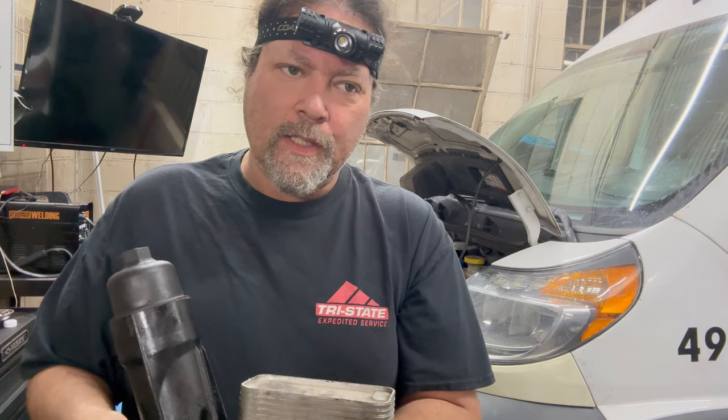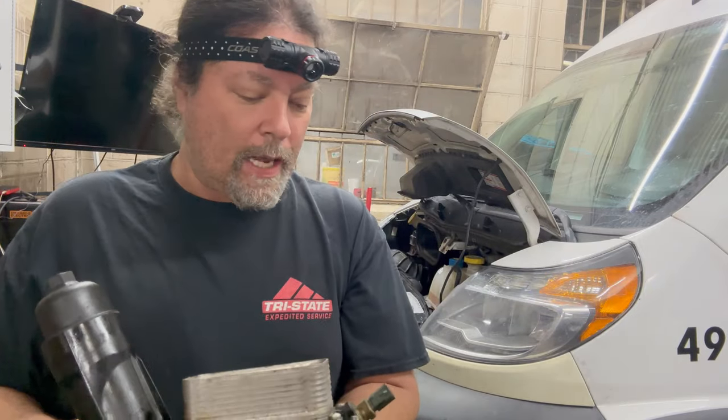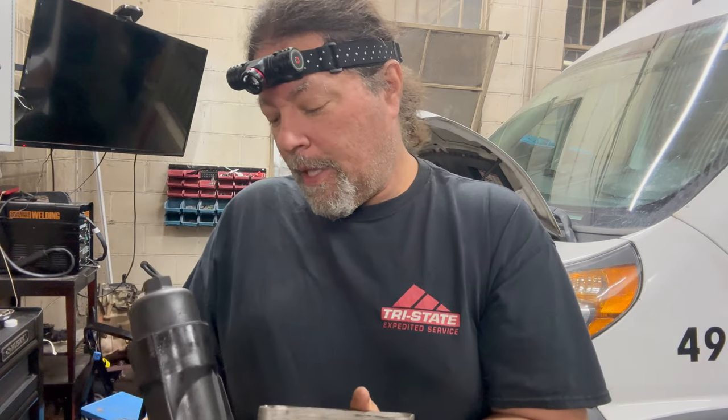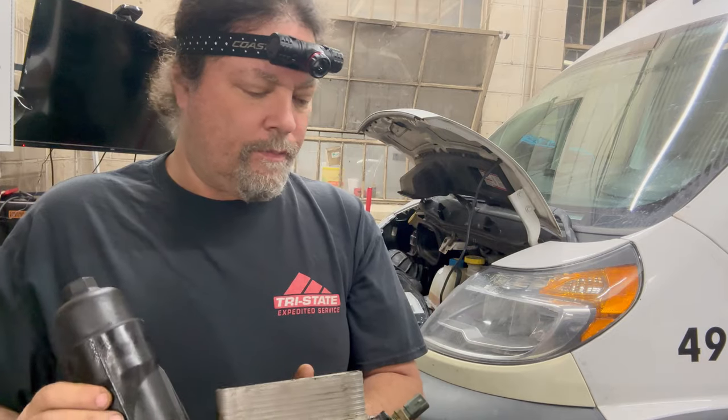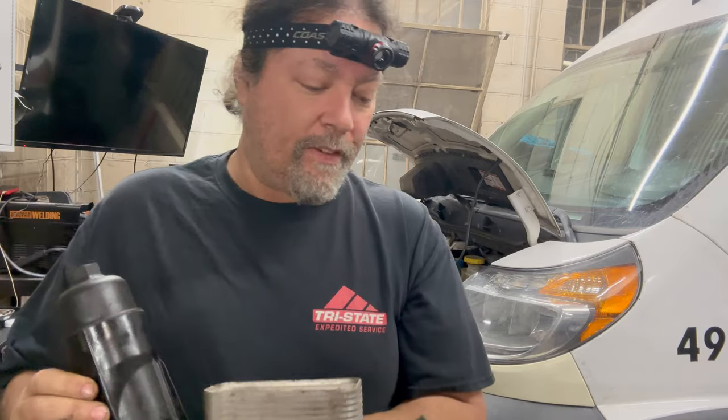Dorman tooled up and made this fancy billet aluminum, made-in-the-USA thing that works much better, and I'm very happy with it — have yet to have one of those go bad. I should add that there's an entire industry of Chinese counterfeits of the Dorman cooler. You'll go on Amazon and it'll have Dorman's picture, text, and part number ending in 959 — and it'll be a counterfeit. We installed four of those; two were bad right out of the box and leaked. I'm done with that — no Chinese counterfeit Dorman oil filter housing.